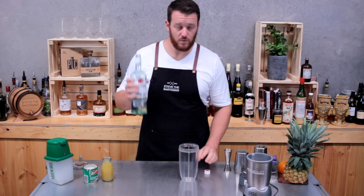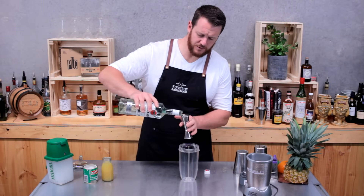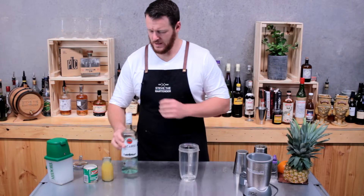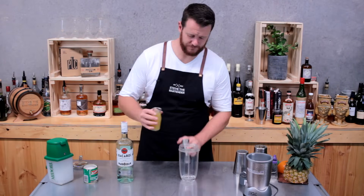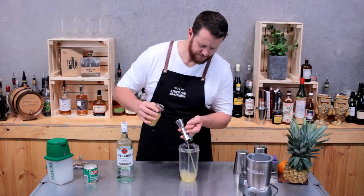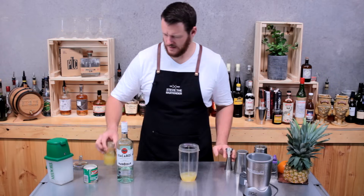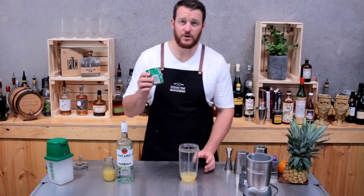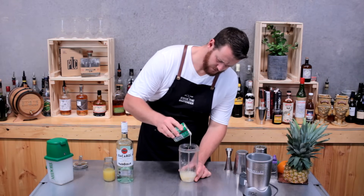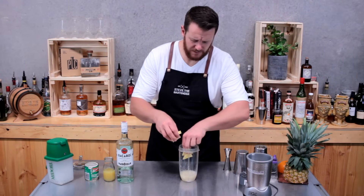To start off, white rum — so Bacardi — I'll measure a double shot, so 60 mils. Then next, pineapple juice, so 90 mils. Then coconut cream, about 30 to 45 mils. Then add five or six pineapple pieces to your blender base.